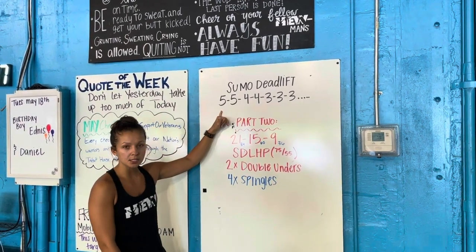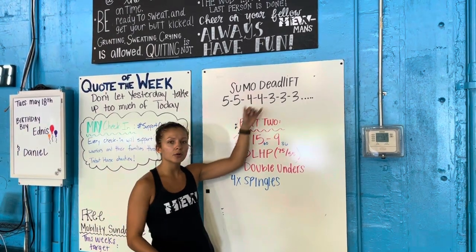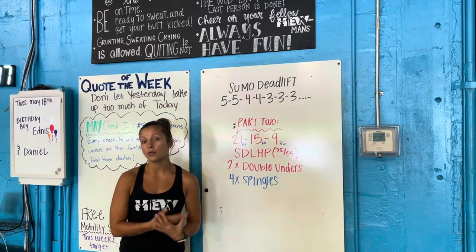You're starting off with five reps, you add some weight, you do another five reps, add some weight, do four, add weight, four — so on and so forth. Your goal is trying to build up to a heavy set of three for you.